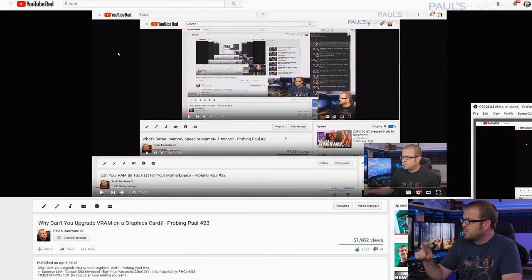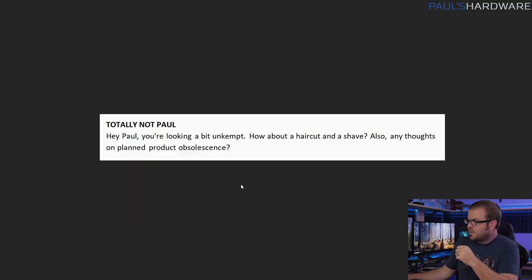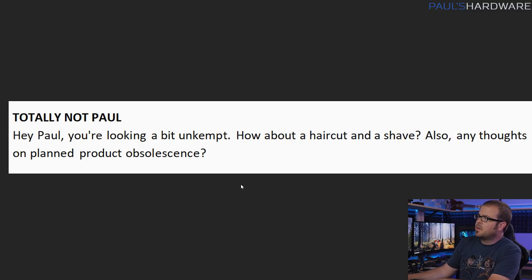Hey guys, how's it going and welcome to Probing Paul episode number 24. We've made it to two dozen. This is my monthly Q&A video — pretty straightforward. You guys ask me questions, I answer them. I do this every month, so check the playlist if you want to see prior questions, and I'll do my best to add timestamps in the comments below so you can jump to a specific question. Let's get right into it with my first question from TotallyNotPaul.